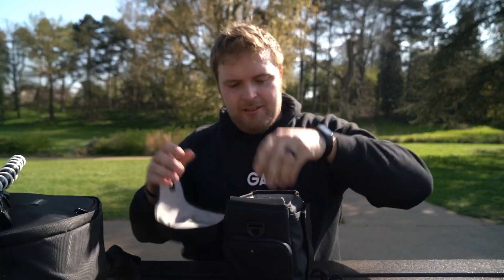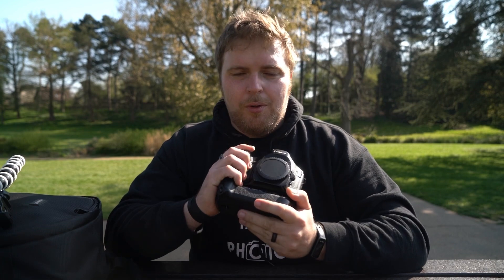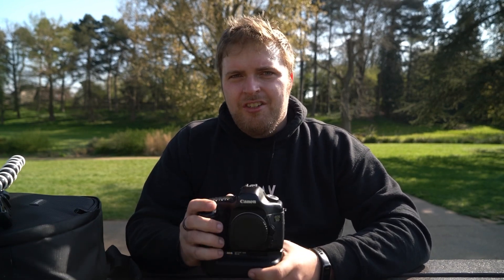First of all, the specs of this camera are not going to set the world alight. You've got an almost close enough to 13 megapixel full-frame sensor, an ISO range of about 100 to 1600, expandable up to 3200. You do have a screen on the back, however you cannot use it for live view.